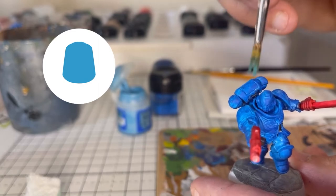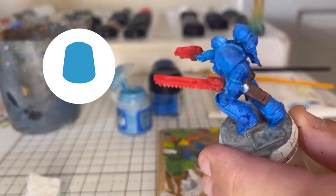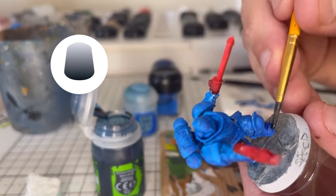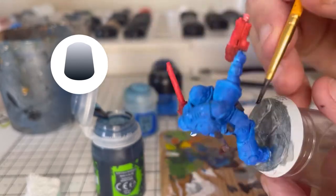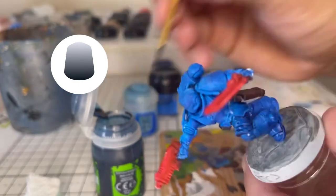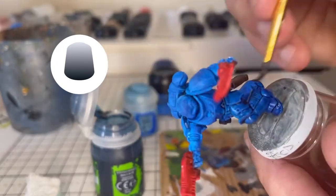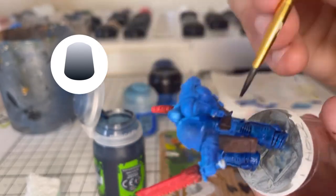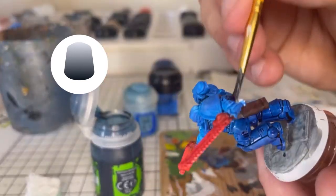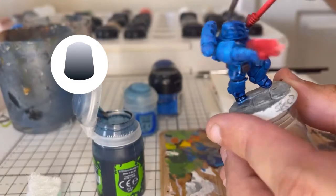And then we repeat the process with the lighter colour — Firm Blue — just picking out all the raised areas, the bits that would be catching the sun, so anything that's on top. Especially the shoulder pads because they're a big flat area. And then we go over all the blue areas with Dragonhide Nightshade. Alternatively you can use Norn Oil, but the Dragonhide Nightshade has got a blueish tint to it so it works perfectly for the blue armour of an Ultramarine. Just slapping that on — we'll go back and any areas that are pooling too dark, we'll draw some away with our brush. And as you can see that'll tie in all those blotchy areas, especially on the big areas like the shoulder pads and on the backpack.